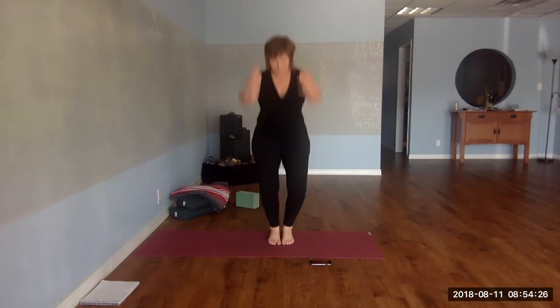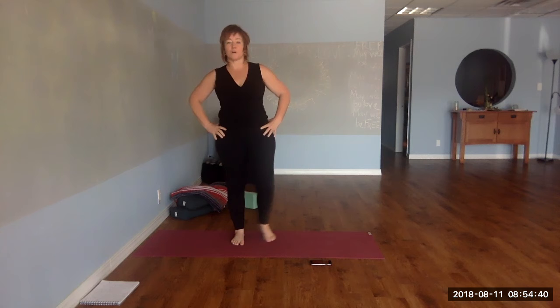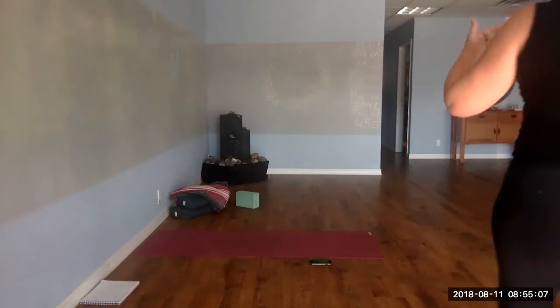Looking good — you're almost done. One more shred left to go. Out of breath? Feel free to return to the original form without a jump. Inhale up, finish strong. Good job — you did it! Nice work.